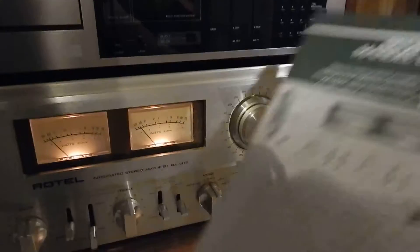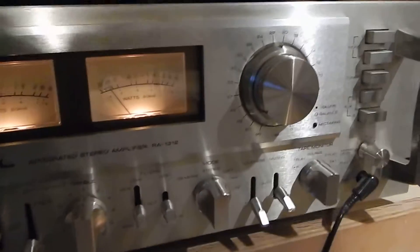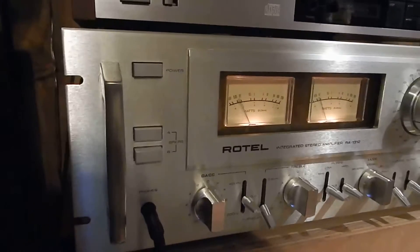It comes with an original copy — you're going to receive a very nice copy of the manual. I love the meters on this; it's got a real nice look to it.